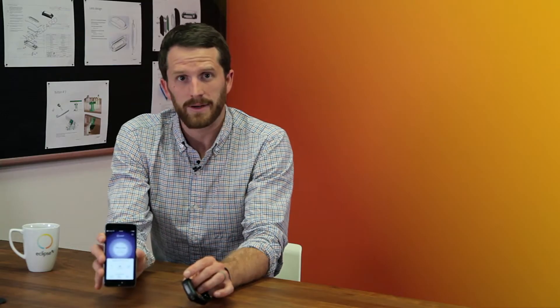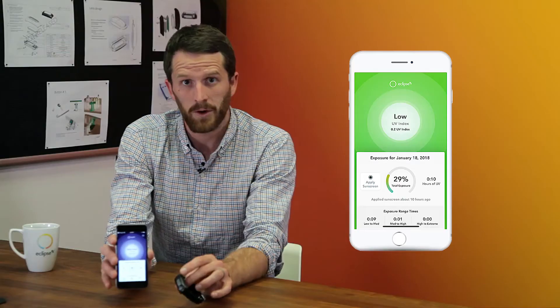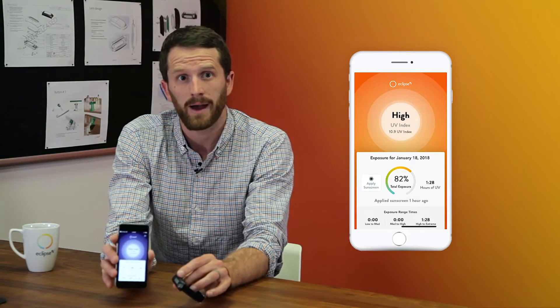The thing that excites me about this device is it will show me in real time how much UV radiation I've been exposed to. Here you can see that it's reading very low because we're in this room. If I was to step outside it might show low, moderate, high, or very high, and that will be an indicator to me to change my behavior and put on sunscreen, wear sleeves, or go inside so that I don't get sunburned.